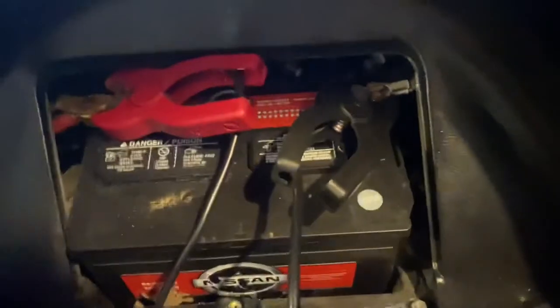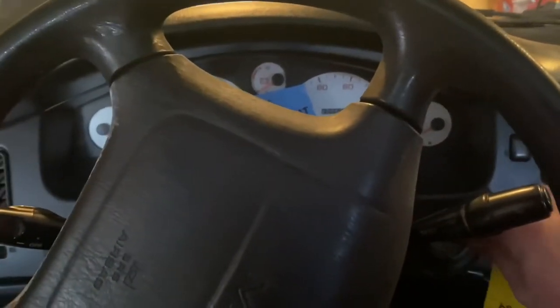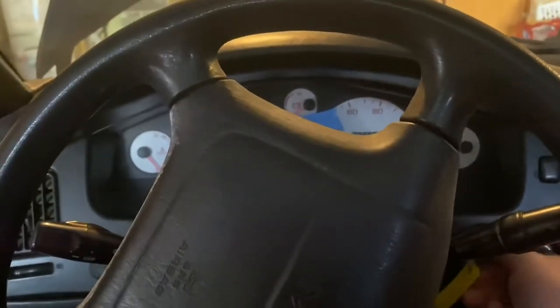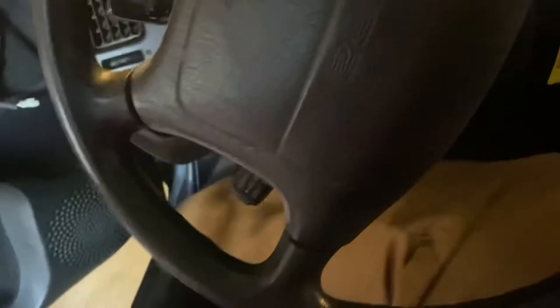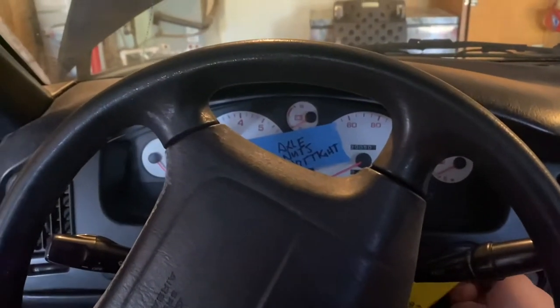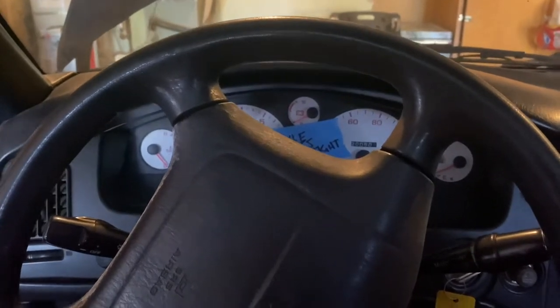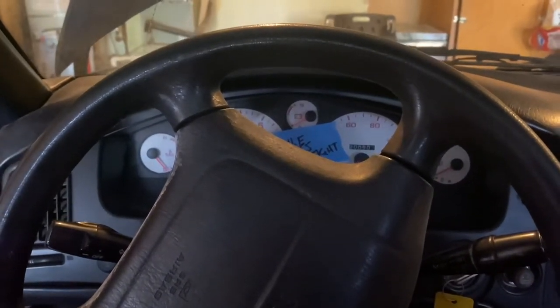Okay, no fire yet. I think it's plugged in right. Let's try that light. That doesn't look good. Key engaged. Get my other leg in there. Clutch pedal engaged. Nothing. I'll be dipped. Crap.